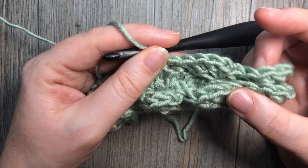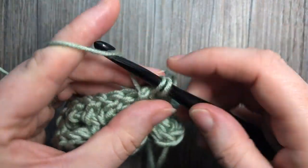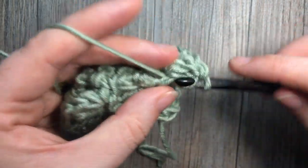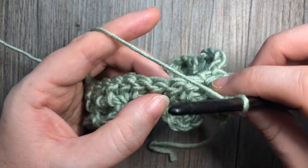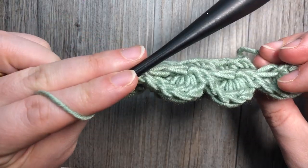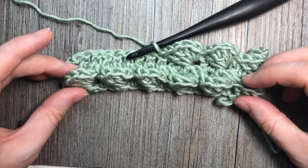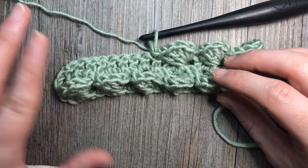That's all there is to working this pocket stitch. You'll continue working your pocket row, then turn and work a return double crochet row, then turn again and work more pockets for as long as you would like. It looks complicated but once you get the hang of working around that post stitch it's really quite simple, and it creates such a unique and fun texture. Thank you so much for joining me on this tutorial on how to work the embossed pocket stitch. Subscribe, check out some of the other videos, and I look forward to seeing you again soon — happy crocheting, bye!